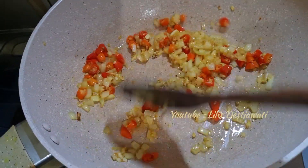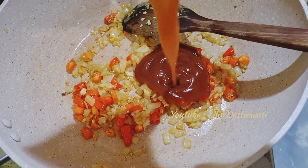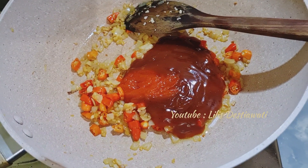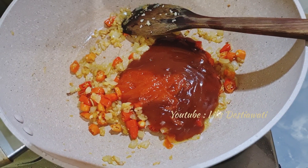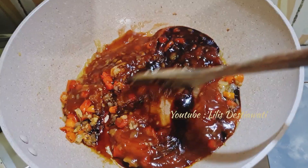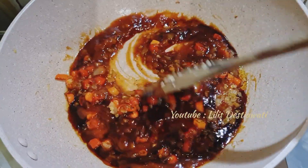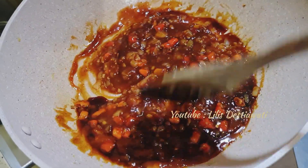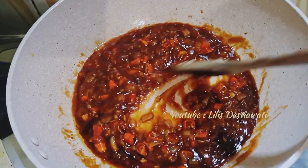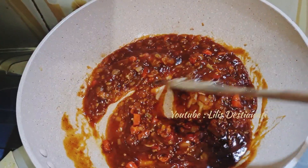Kita masukkan bumbu yang lainnya, untuk sementara saya matikan dulu api kompornya. Saya masukkan saus barbecue-nya, saus sambalnya, dan kecapnya. Sekarang saya akan aduk ya, saya nyalakan api kompornya kecil sekali. Yang penting ini ngaduk rata. Ini sudah ngaduk rata, silahkan dites rasa ya teman-teman.